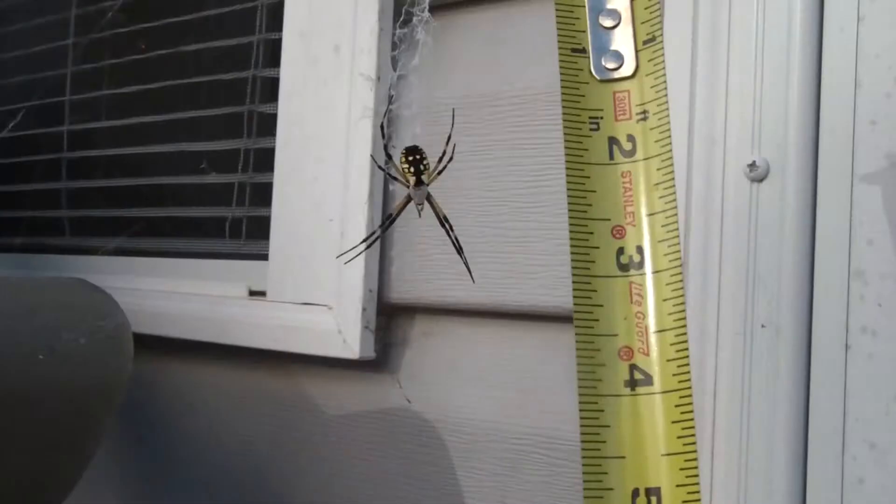Tell me in comments what kind of spider this is. I'm gonna try to measure him. My legs like — what? An inch?